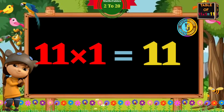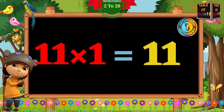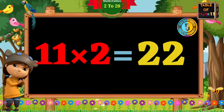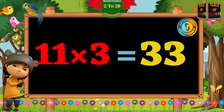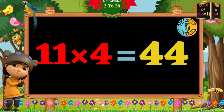11 ones are 11. 11 twos are 22. 11 threes are 33.